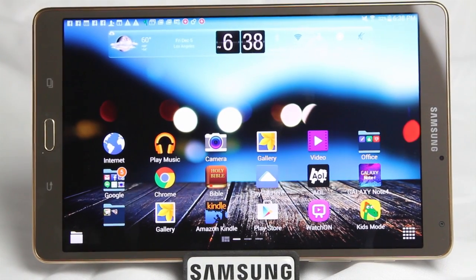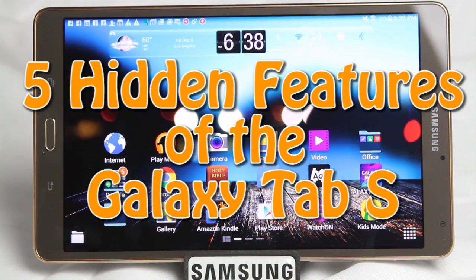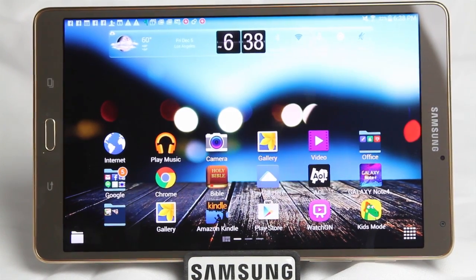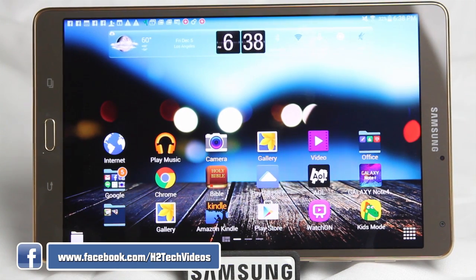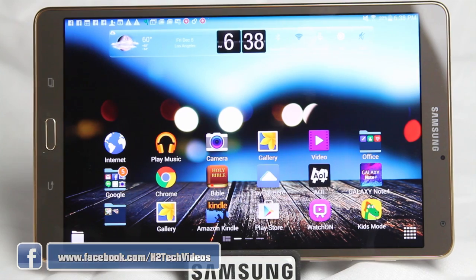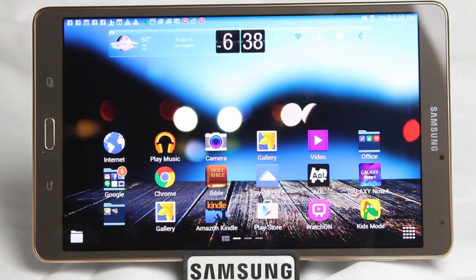How's it going out there? Welcome from H2 Tech Video. Today we're going to be going over five hidden features of the Galaxy Tab S. This is Samsung's newest tablet, one of their flagships. Great design, beautiful, and it's got some really cool stuff that a lot of people don't even know about. So I'm going to jump in and show you guys some of those cool features today.